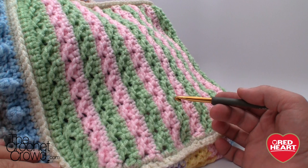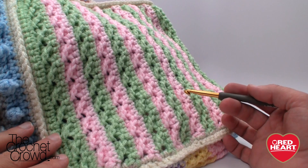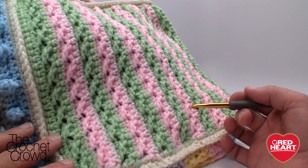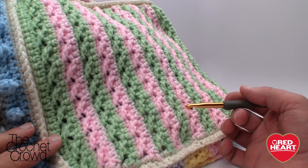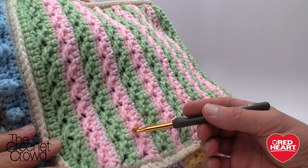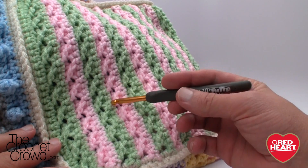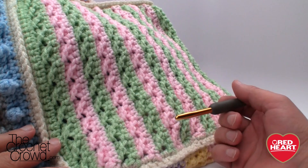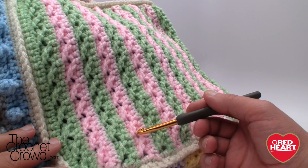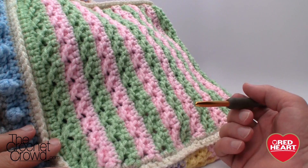Welcome back to redheart.com as well as The Crochet Crowd. I'm your host Mikey and in today's tutorial we're going to explore the cross stitch square. This is a stitch I've never ever seen before and have really come to like. I'm actually really surprised by how this stitch worked — it's not something I would have ever expected. We're basically double crocheting and every now and then one just crosses over. It's really really easy. This is part of Stitchcation, an Afghan sampler project where I teach different stitches. There are ten different kinds of stitches within this afghan and this one was one of my favorites.